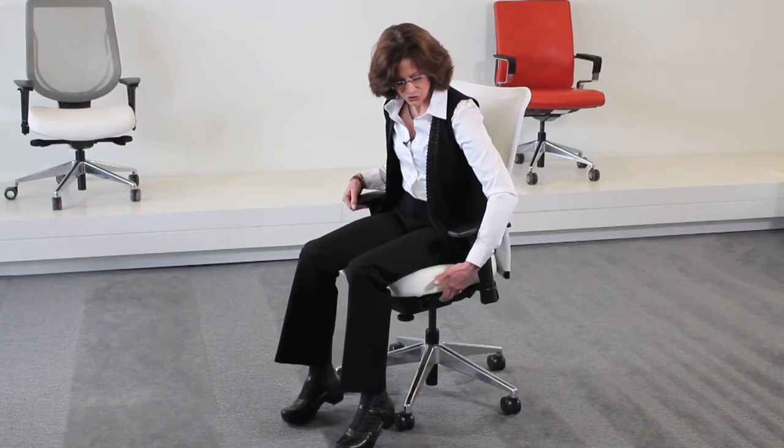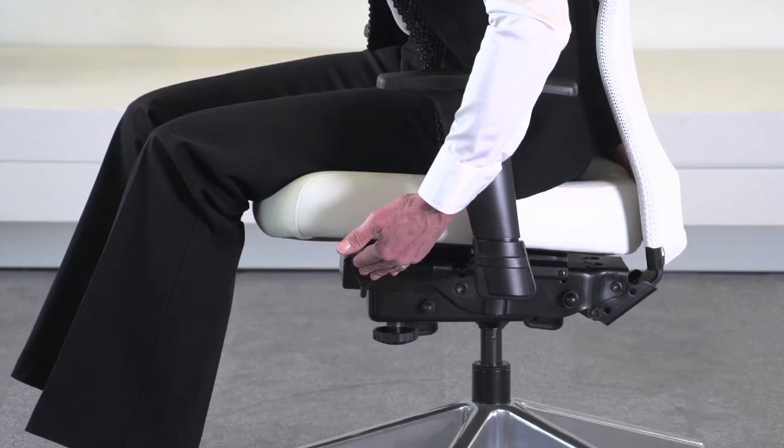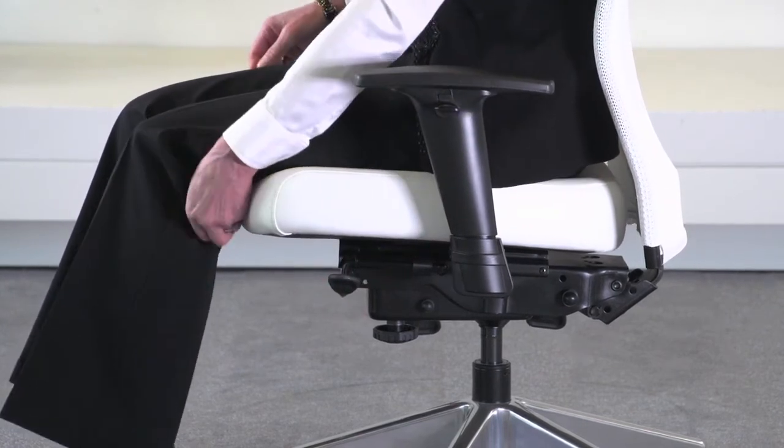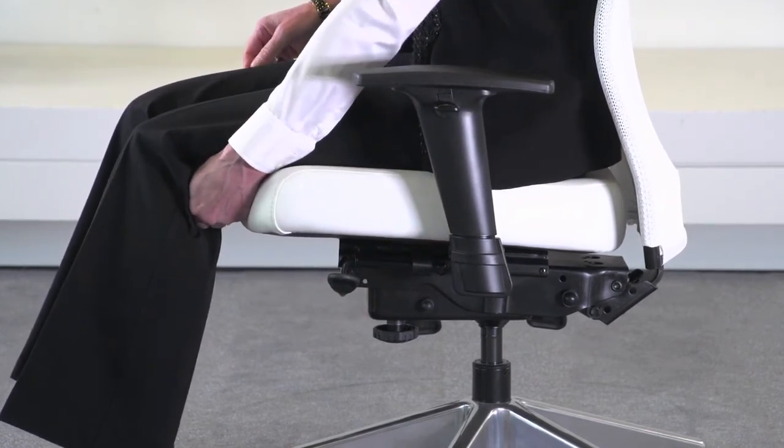On the other side, you have a paddle that allows you to adjust the depth of your seat. To adjust the depth, you want to pull the seat out far enough so you have about a fist distance between the back of your knee and the edge of the chair — this gives you the best support for your leg. Having a seat pan that allows you to make an adjustment is a great feature on a chair.